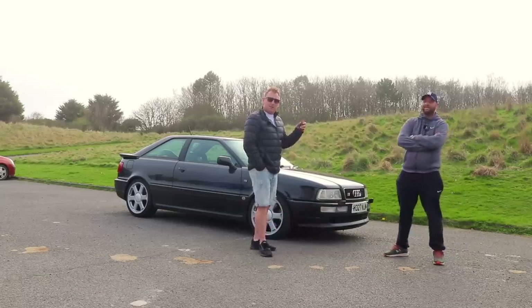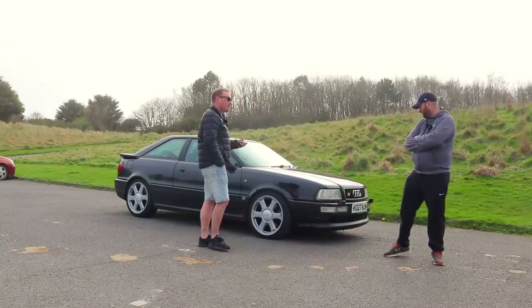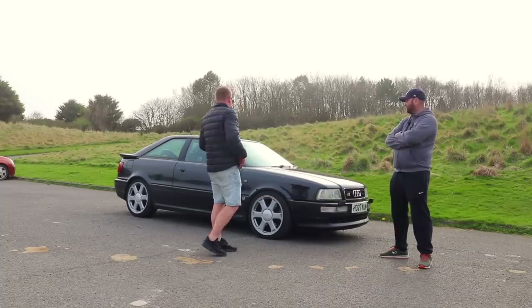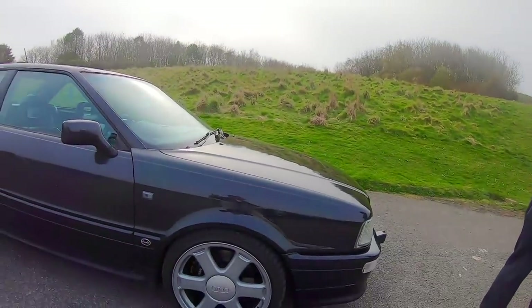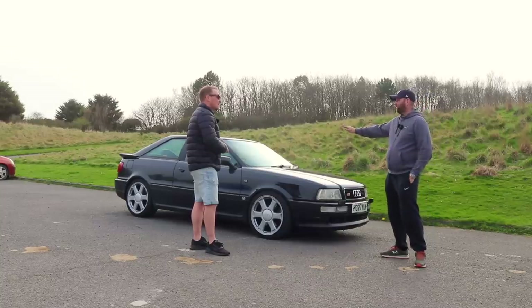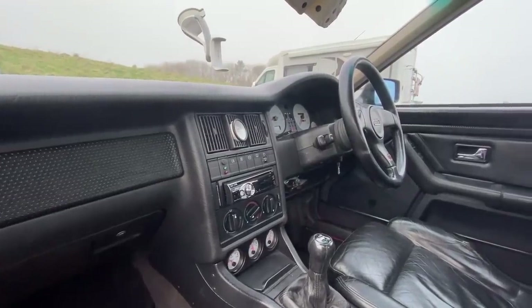Welcome back — me with Stephen, who's brought a rather special Audi along, an Audi S2 Quattro. Lovely. He's had it since 2010 and paid three grand for it. I was looking at them on eBay the other day and there was one for about 22 or 23 — people are asking quite a lot of money for them now, especially the later model with the better interior. This one has the older interior.